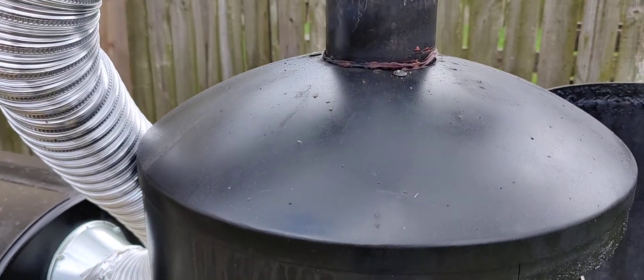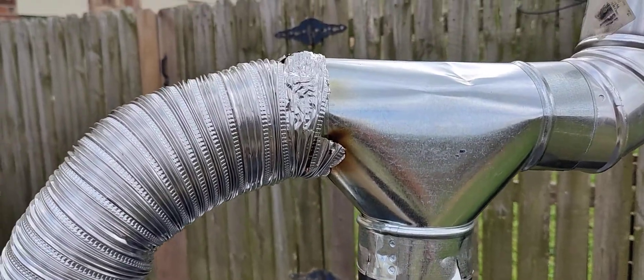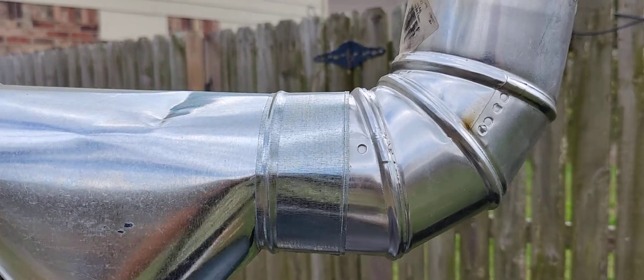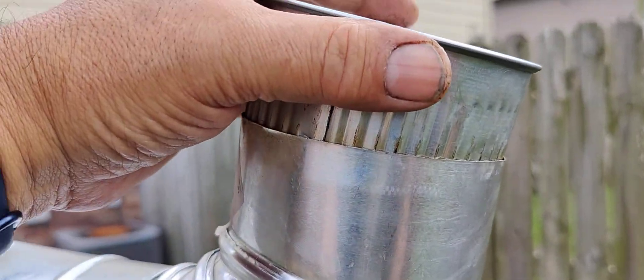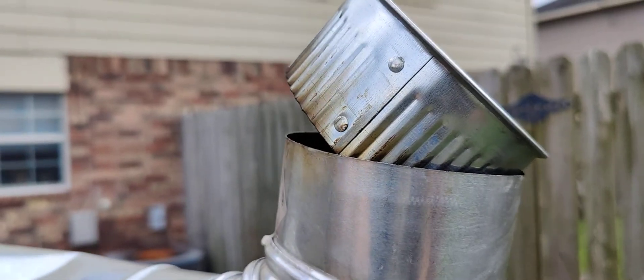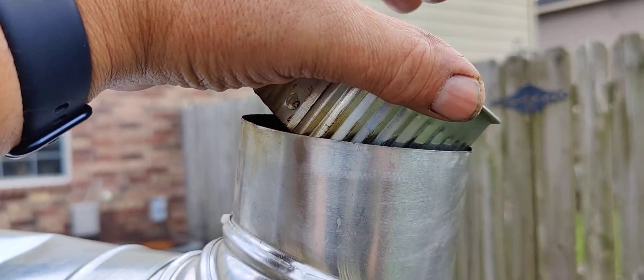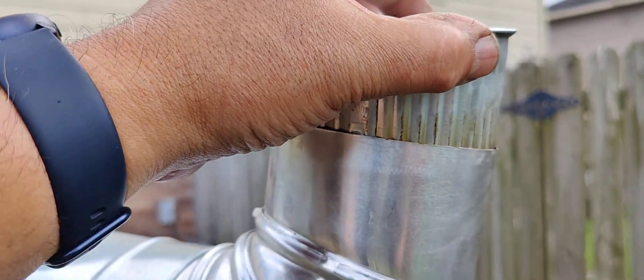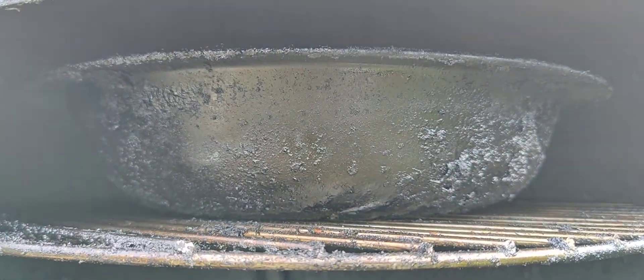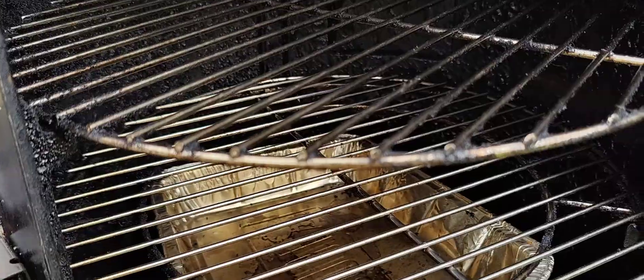First I put in a tee with an elbow, and I also put a cap. What I can do with this cap to adjust the temp going into that vertical smoker is something like this — it actually works very well.